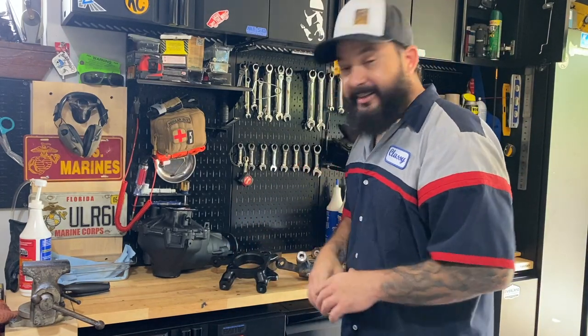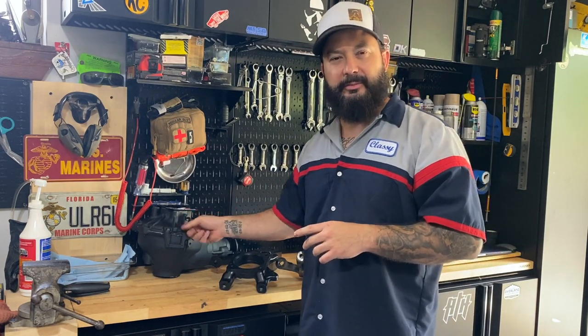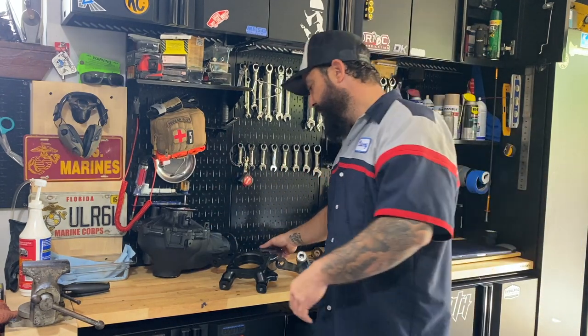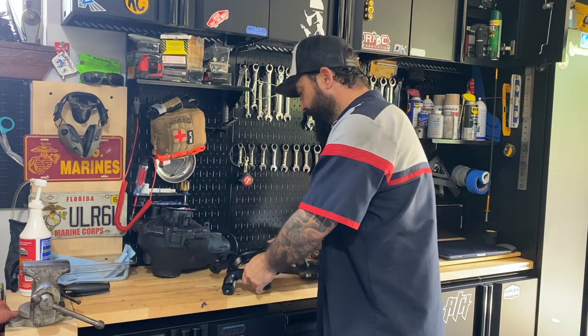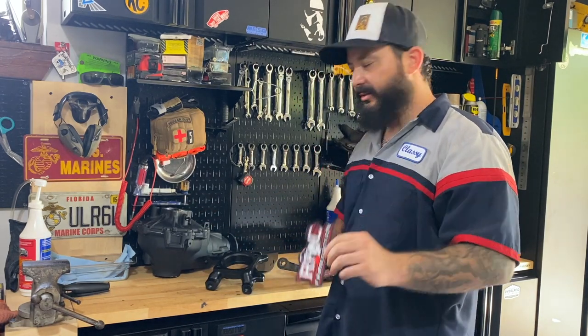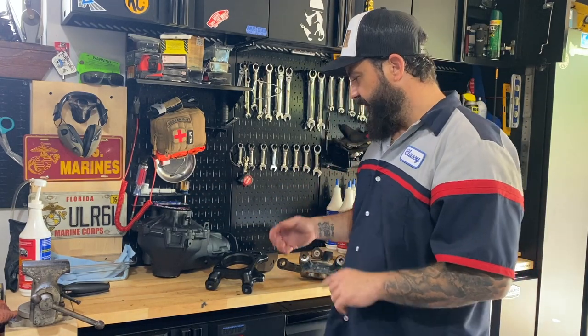Welcome to Classy Tacos. I'm in the middle of doing the East Coast Gear Supply front diff install, but since I have to remove so much of the front end, we're going to go ahead and throw in our gusseted spindles. These are All Pro gussets, welded up by RC Fabrication — make sure you check them out on Instagram, the guy does great welds.